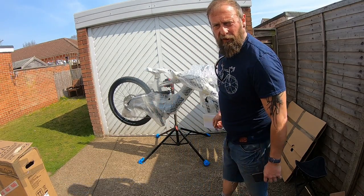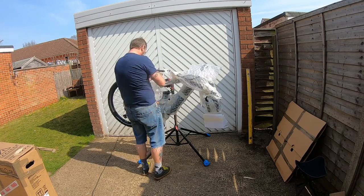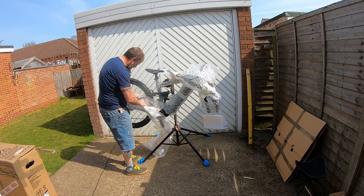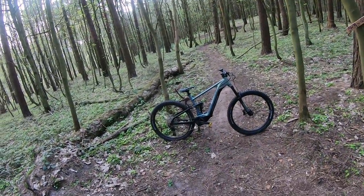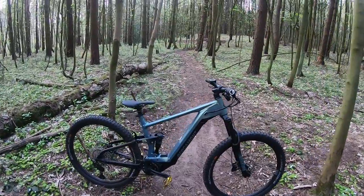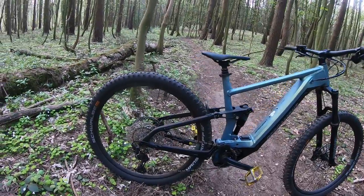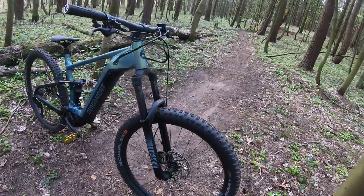Now that's got it in the stand, so let's build it up. Let me introduce you to the new ride — she's an absolute beast. This is the Bergamont e-Trailster Pro, with an absolutely gorgeous greeny-gold flat paint job.